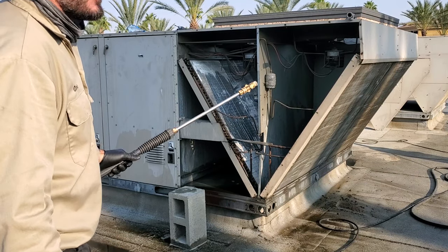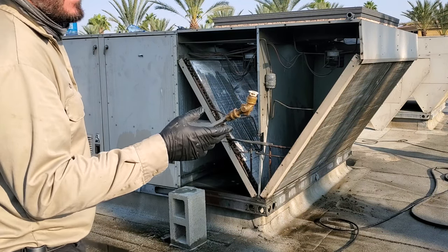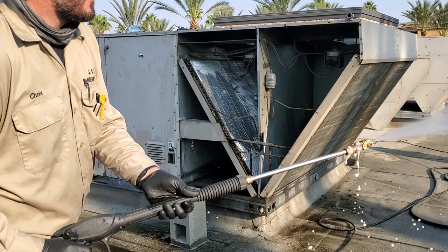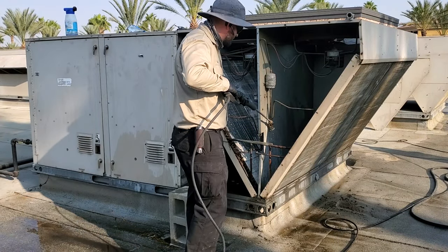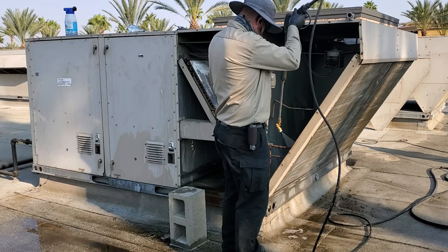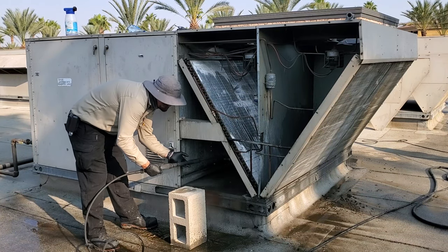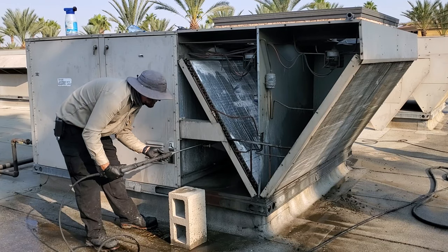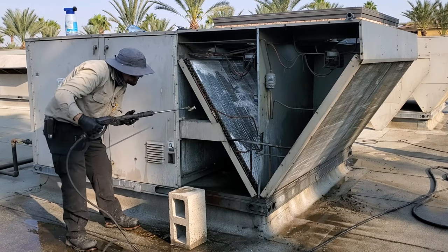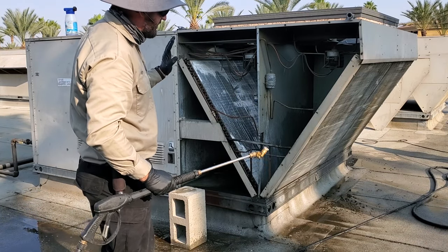Pressure washers can be very dangerous on these coils. You really have to pay attention to what you're doing and not flatten the fins. This one has an angle fitting on it — I just got this thing from Home Depot. I had to stop right there because on that inside one it's starting to bend the fins, so no more pressure washer on that.